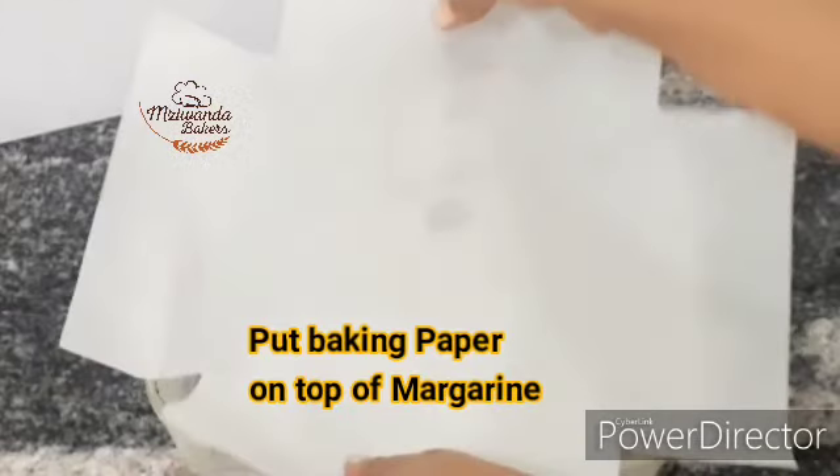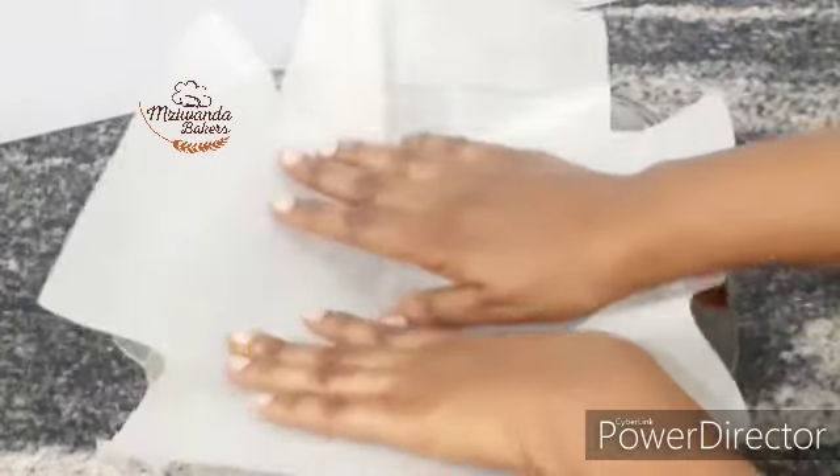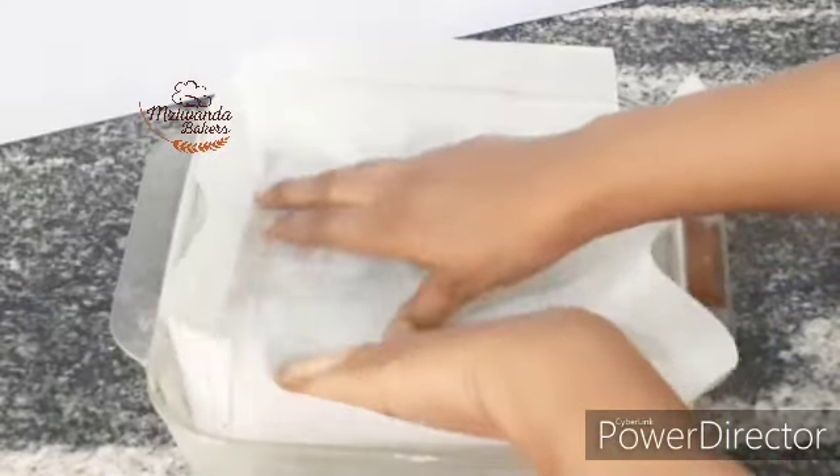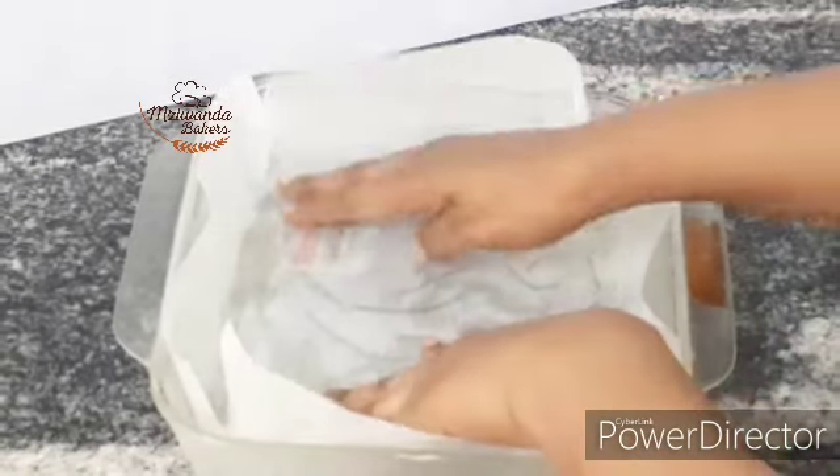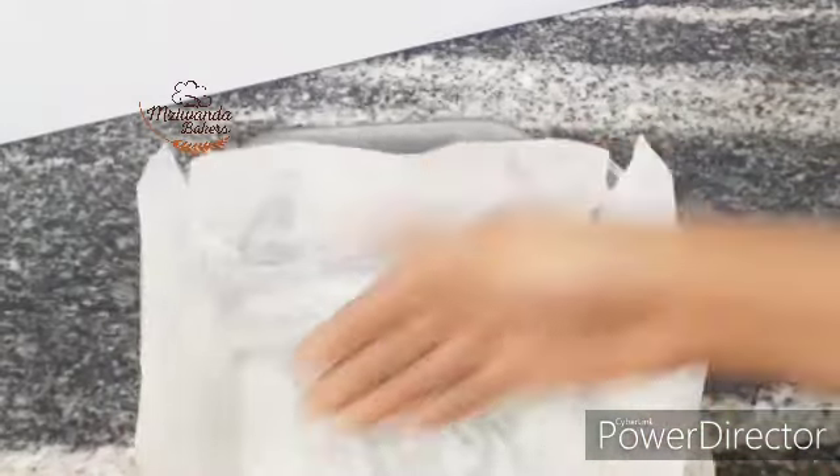Ndopaka margarine kwenye chumboti yako ya ukubwa wa inchi 9. Taweka baking paper juu yake.